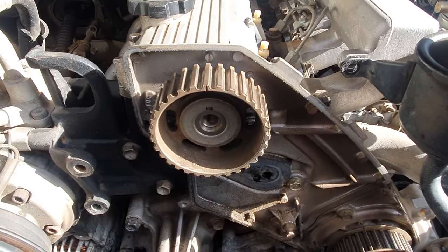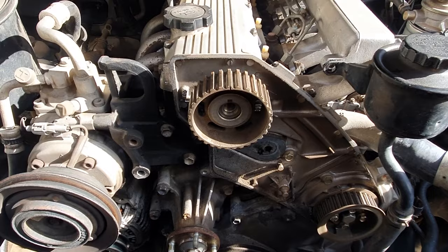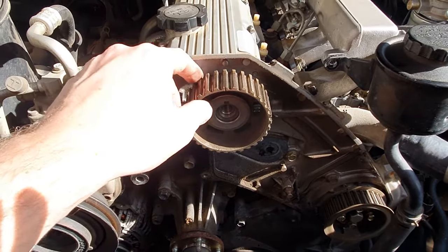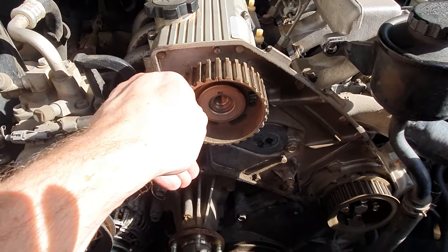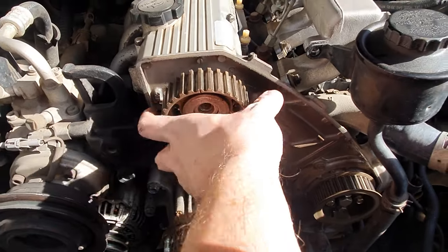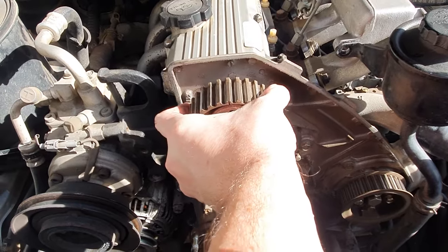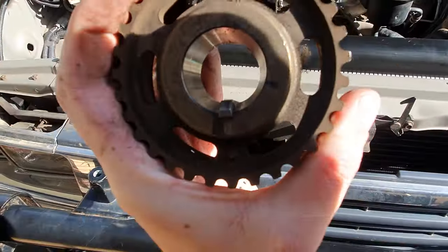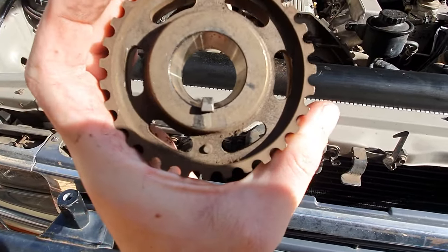With a dead blow hammer so you don't do any damage, and a pry bar slightly behind here — being careful not to crack the rear cover — pop the cam pulley loose. There is a Woodruff key under here and you do not want to lose that, so slightly pop that off. The Woodruff key came with it, so be careful not to lose it because you will need it.